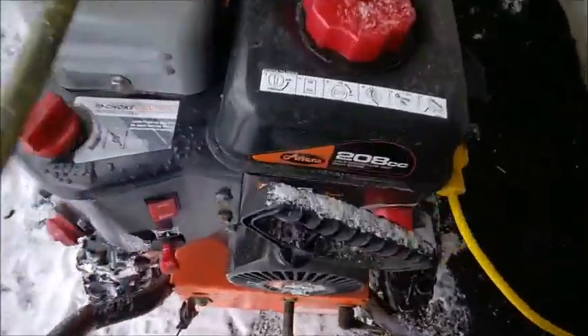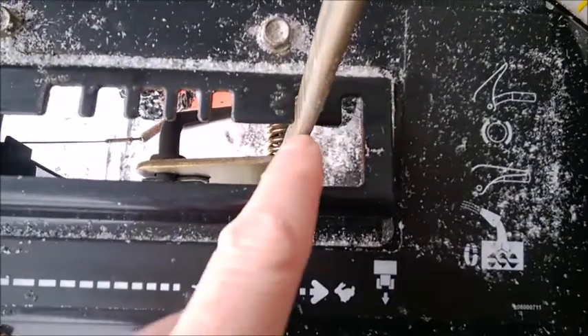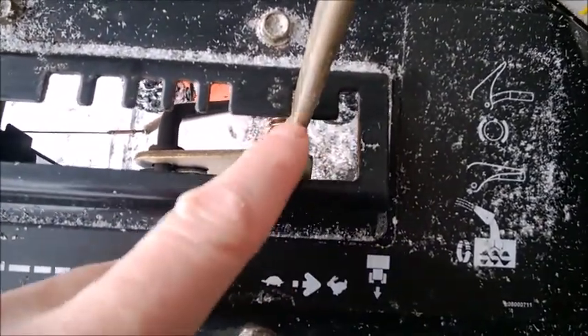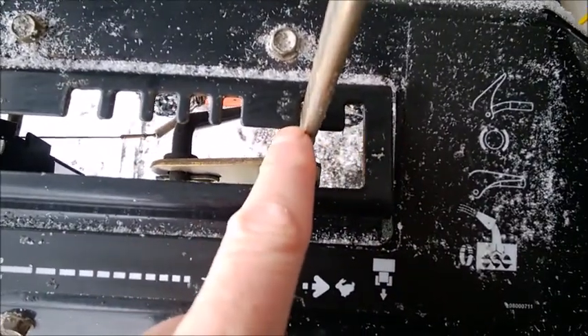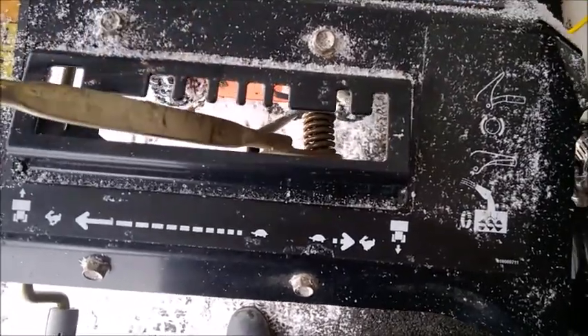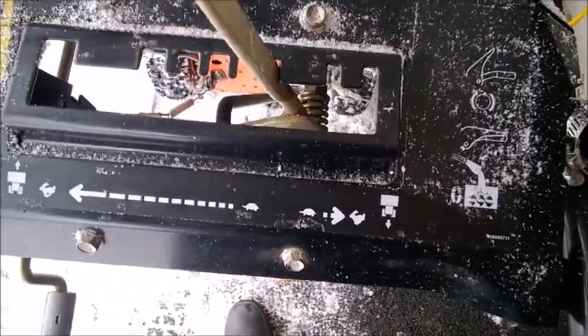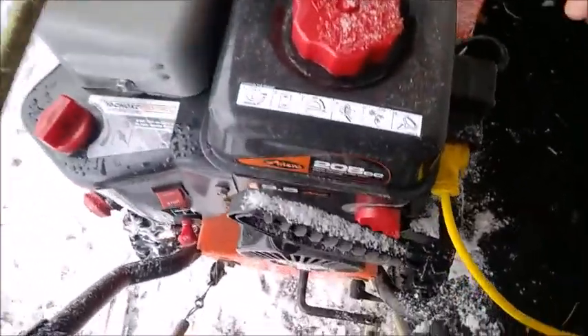I noticed this snowblower doesn't go in reverse. There are two reverse speeds — the slow one doesn't move at all, and the fast one moves very slowly. All four forward speeds work properly. I'll give it a try; it's warmed up and I don't have to prime it.